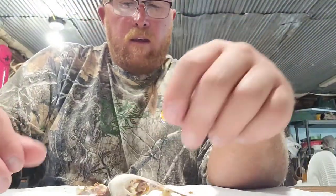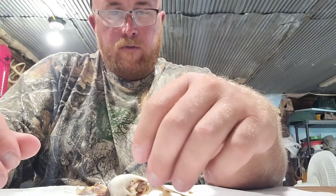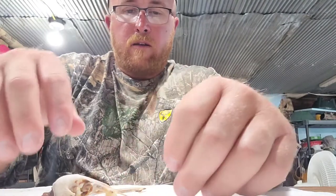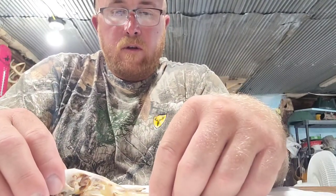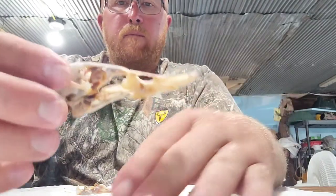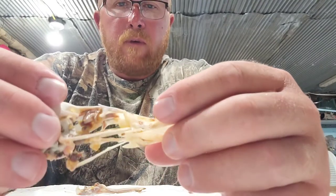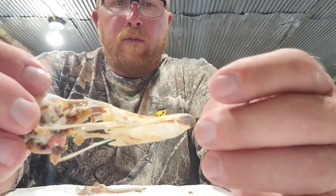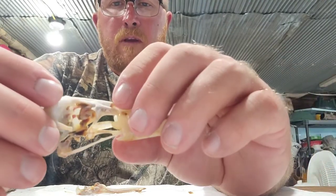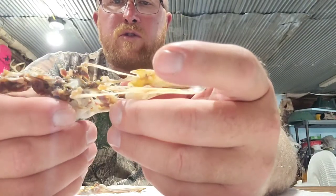All right everyone, welcome back. There's a duck that was in my freezer for a little bit too long and I decided to take the head and go ahead and clean it up and try to bleach it too. I have an idea what I want to do with it but I don't know if it's gonna work or not, so I'm gonna give it a try. I'm gonna clean it up a little bit better — I took it out on the pressure washer a little bit ago.